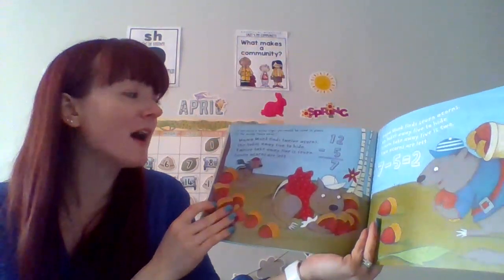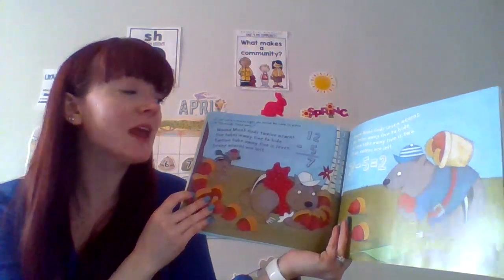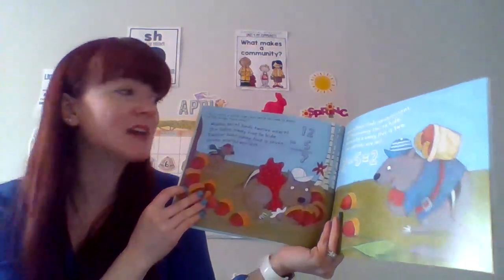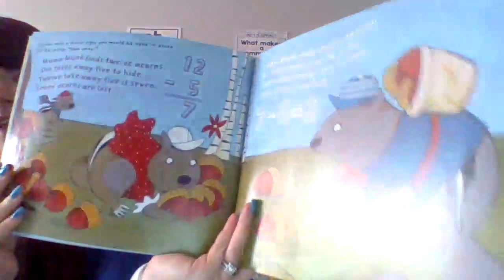12 take away 5 equals 7. 7 acorns are left. Papa Chipmunk finds 7 acorns. He takes away 5 to hide. 7 take away 5 is 2. 2 acorns now left.